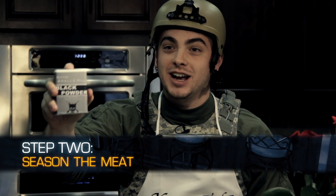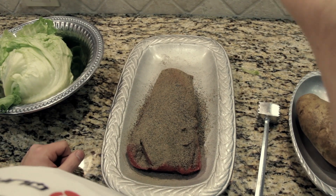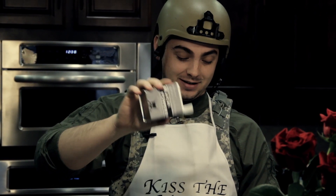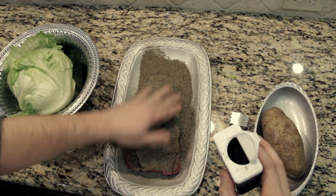Step two, season with black powder — the manliest of all the spices. Now remember, it's kind of dangerous, so keep away from open flames or sparks or whatever. And more. More black powder. Way more. All right, that's too much black powder. Knock that off.